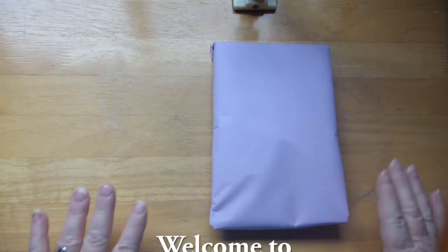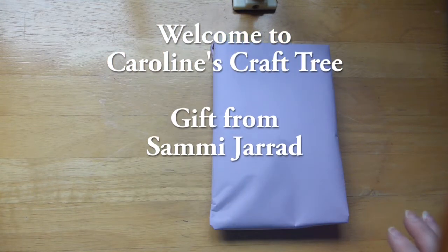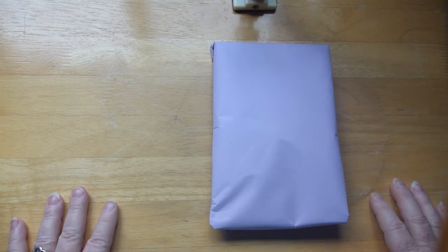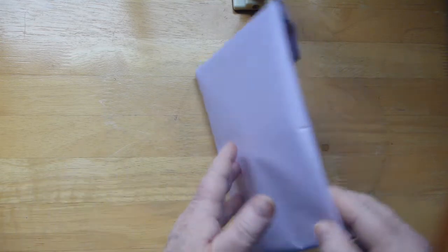Hello everyone and welcome to Caroline's Craft Tree. Today I just wanted to show you a little gift that I got from Sammy Gerard — hopefully I'm saying your last name right, Sammy. I won her YouTube giveaway and this is what she sent me. I have to admit I have opened it up and it's really, really cute. I will leave a link to Sammy's channel down below.